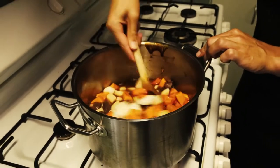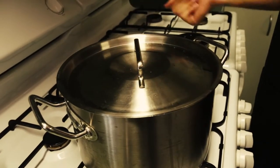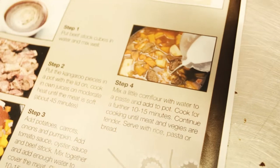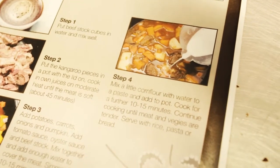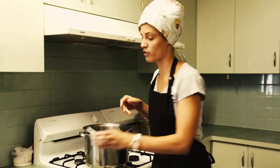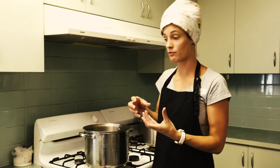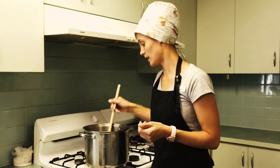Simmer for ten to fifteen minutes. Mix a little corn flour with water to a paste and add to the pot. After it simmers for about five or ten minutes you'll know if it's not thick enough — make up another mixture of corn flour and water, tip that in, and let it cook again.